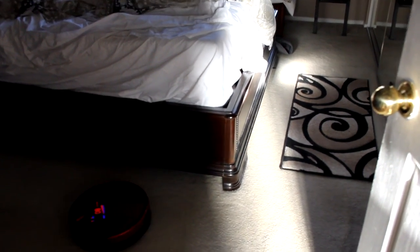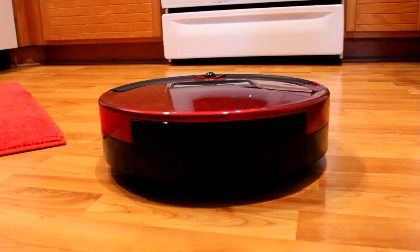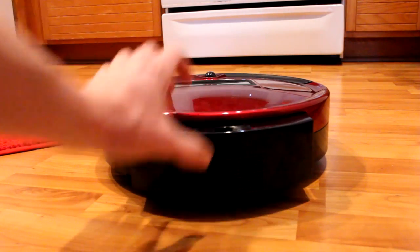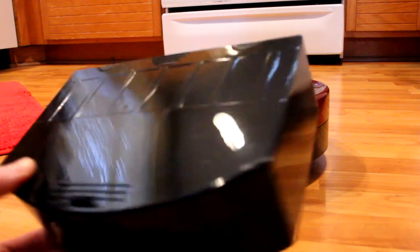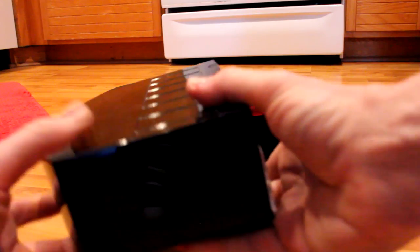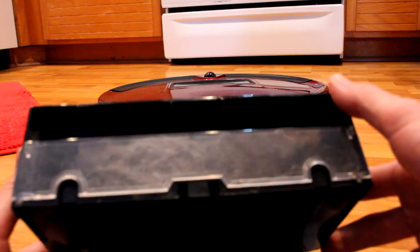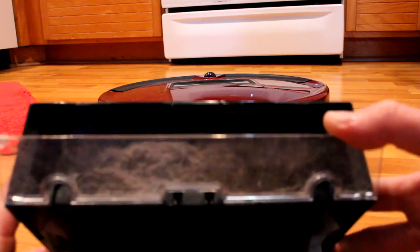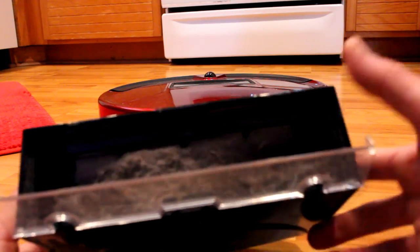I'll let him run for about 20 minutes and then show you what the compartment looks like. We vacuumed about a week ago, so I'm curious how much debris he picks up. Alright — here's the moment of truth. I let Bob run for about 25 minutes. Let's take a look at what's in the storage container. Oh wow — we got a lot of nasty stuff. Are you joking me?!